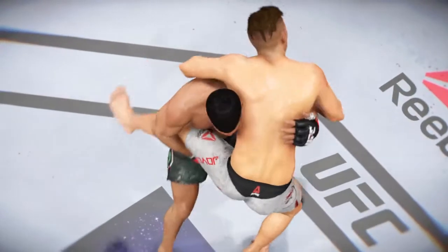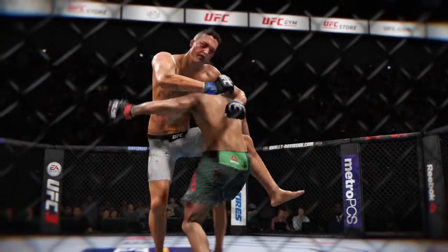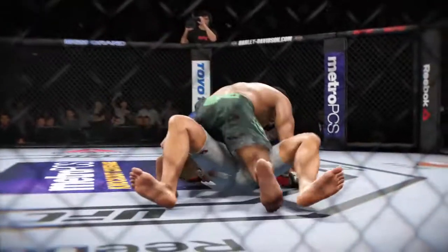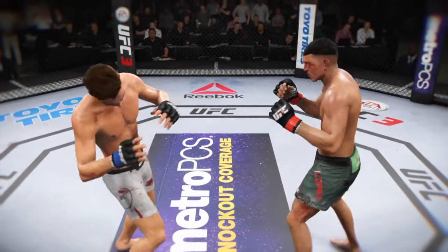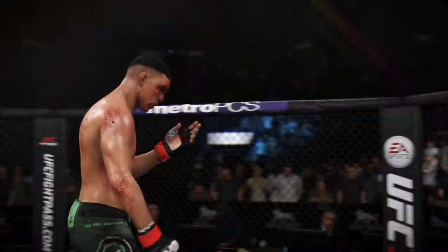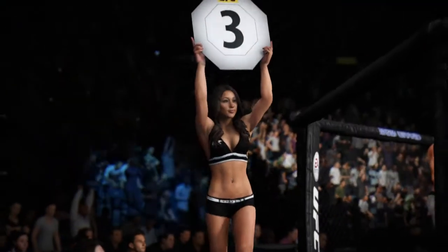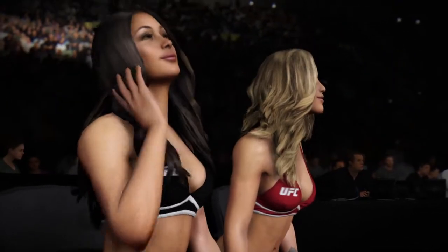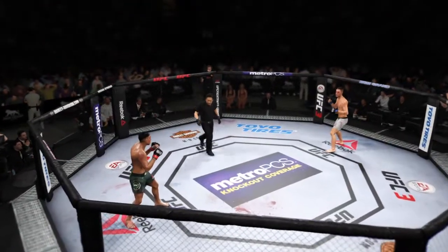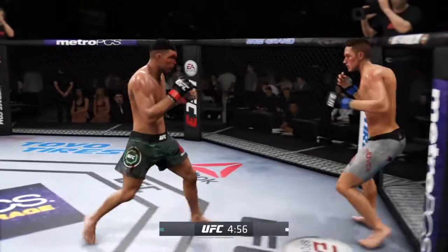And here's a nice single leg takedown from the replay. Let's check it out from a different angle. Here we see some excellent striking, great power on that punch. Big round. Third round underway.